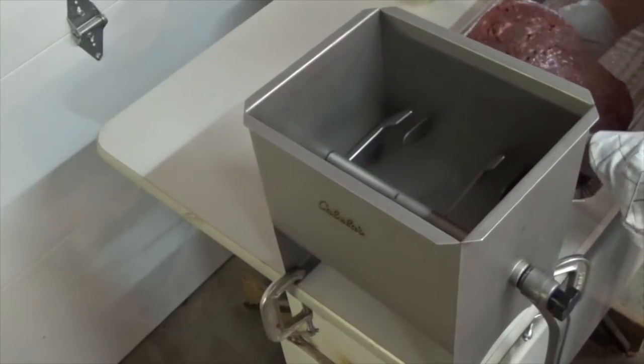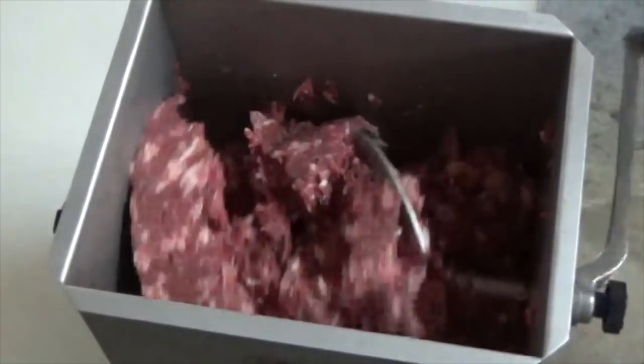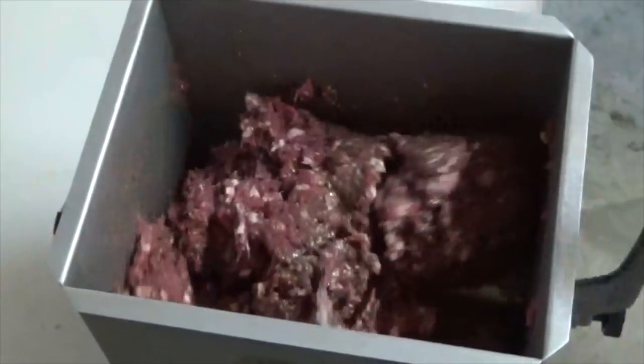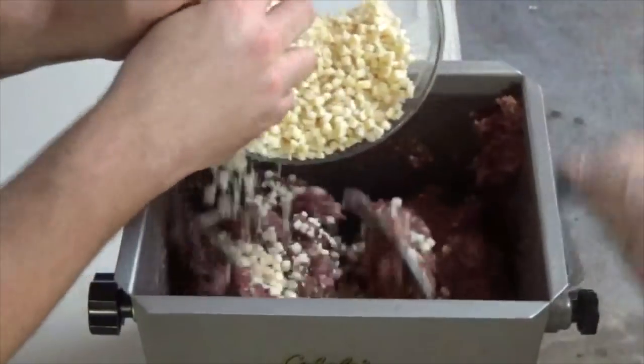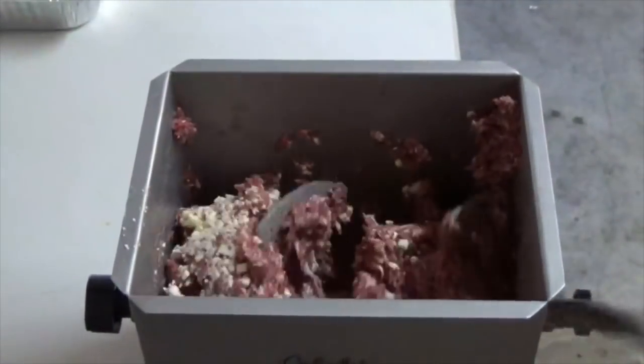In a meat mixer, add your ground venison and ground pork. Mix the two meats together thoroughly, then add your blended seasonings. Once the seasoning has been worked into the meat, you can then add your favorite high-temp cheese. I prefer pepper jack for this particular sausage. Continue to mix until the cheese is worked throughout the meat mixture.